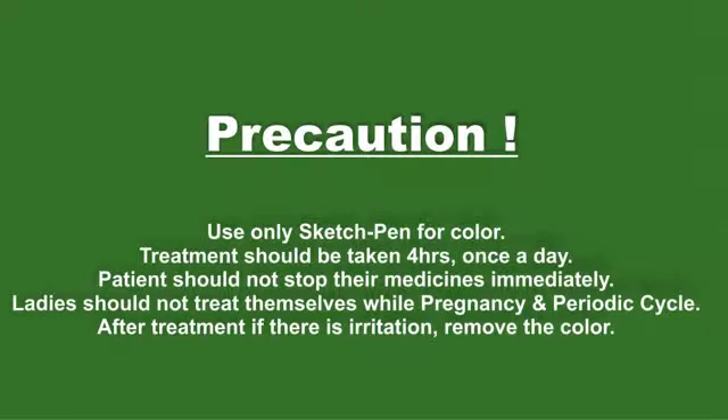Precaution: Use only sketch pen for color. Treatment should be taken for 4 hours once a day. Patients should not stop their medicines immediately.